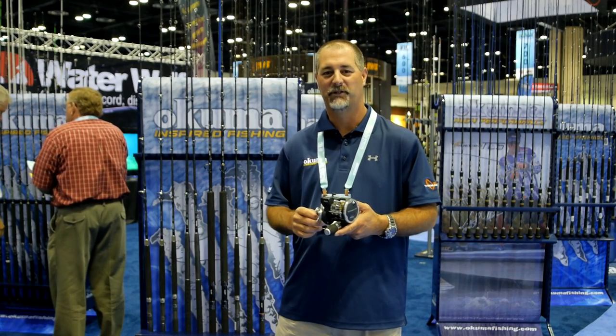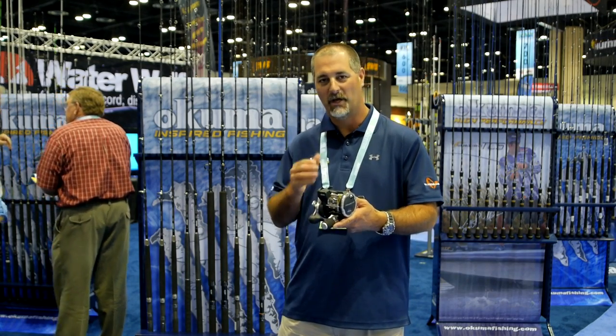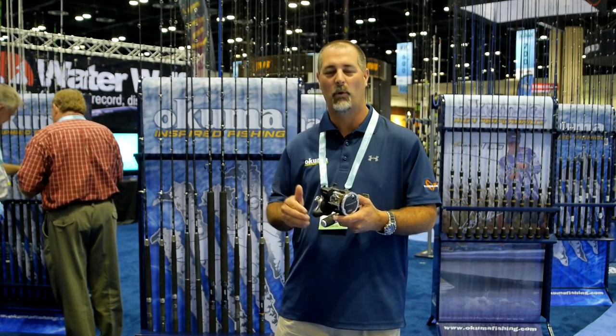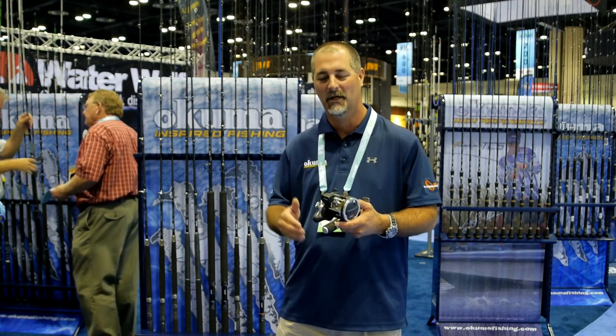Hey guys, this is John Bretz with Okuma Fishing Tackle. We're here at the ICAST 2016 Tackle Trade Show. We're talking about the Convector line counter trolling reels. We offer this as a 15, 20, 30, and 45 size, so we really cover you everything from walleye to salmon.